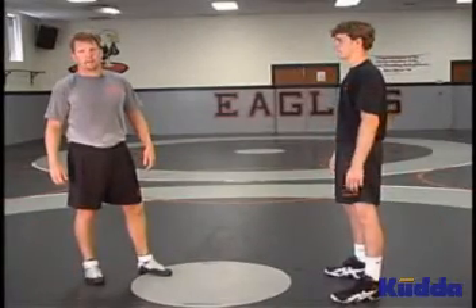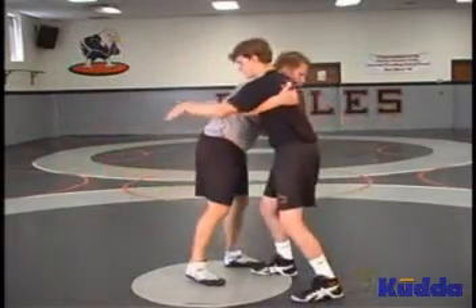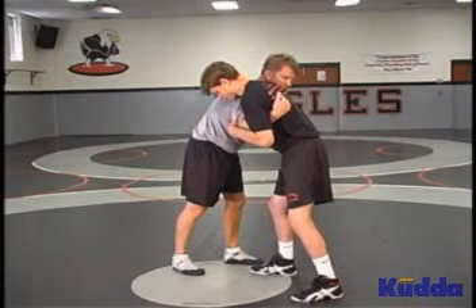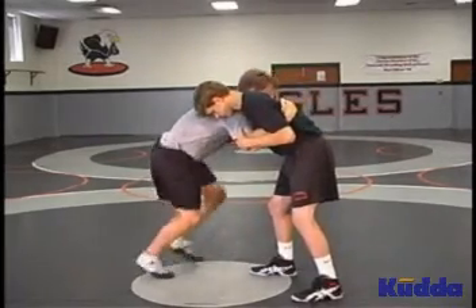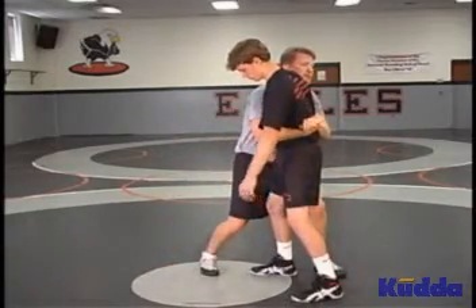The first upper body attack we're going to do is a side sag throw from an over and under body lock. From an over and under position, we've pummeled to this point. I'm going to lower my level and attack the small of his back. Clasp lock, pinching our elbows together. We're pummeled to here, I lower my level, attack the small of his back, and come up in a tight body lock.